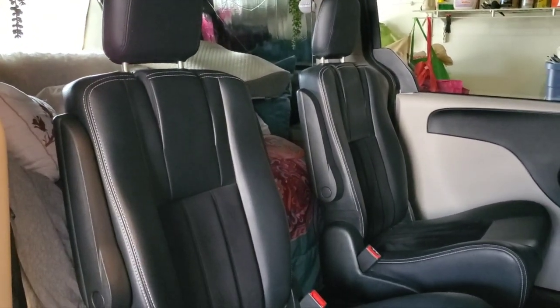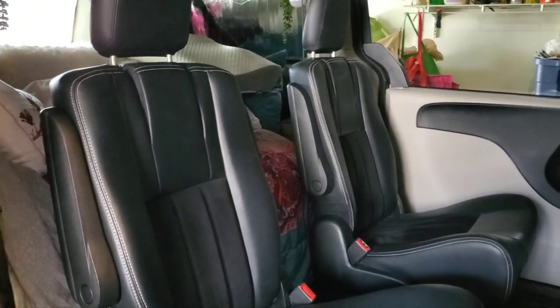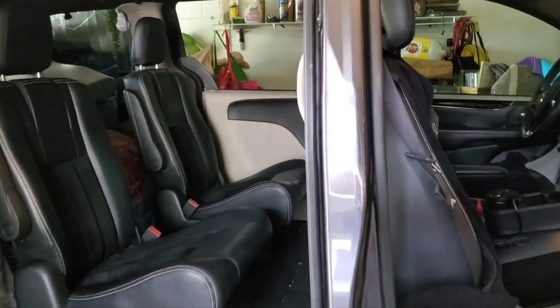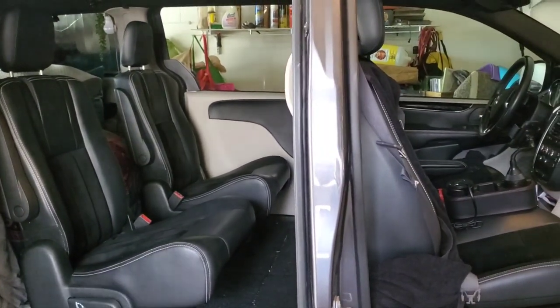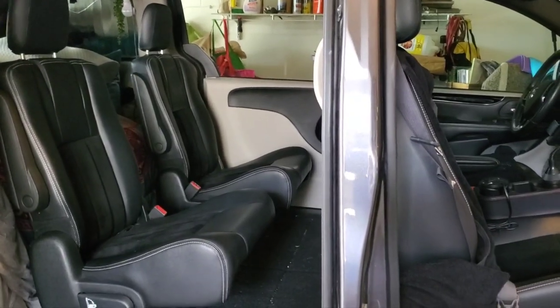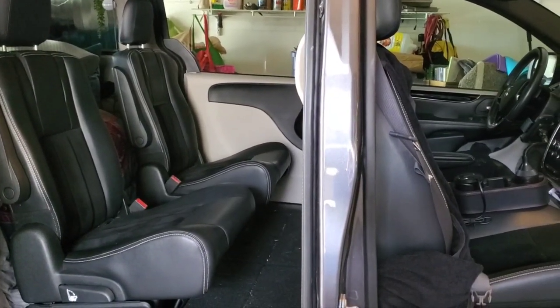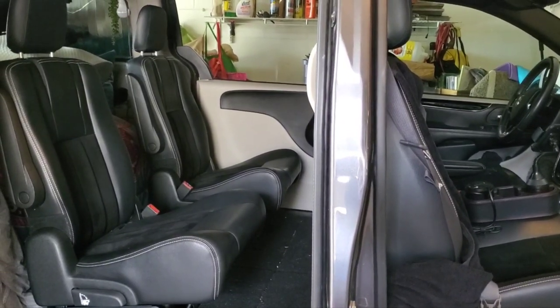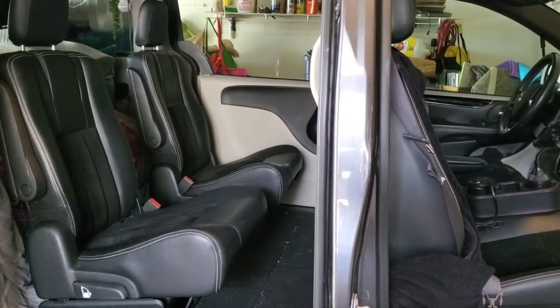I can just empty out the middle stuff, pop the seats right up out of their stow-and-go, and bam — my three kiddos are back with me and we are doing our day-to-day stuff. So this is what Tara normally looks like. Now I'm going to show you the transition process of how I turn her into my micro camper.